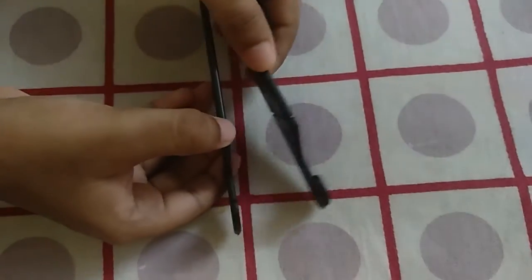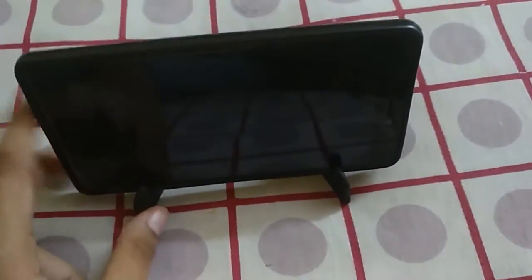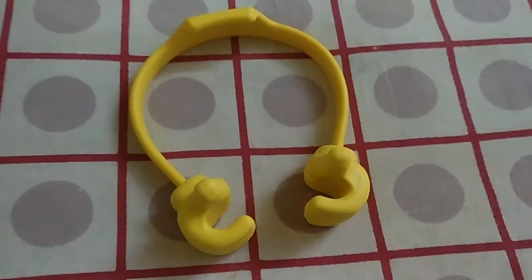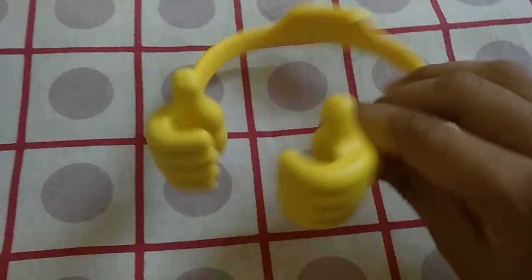First, we have to expand the stand and keep the phone in these gaps. When we bought the tripod, we also bought this different type of phone stand.